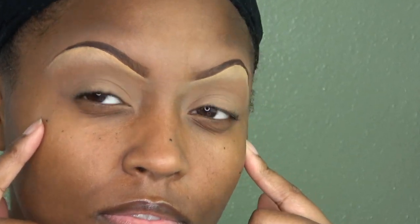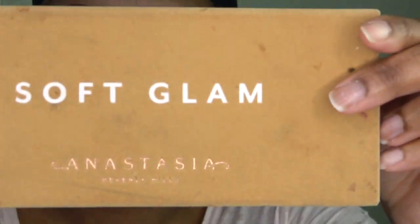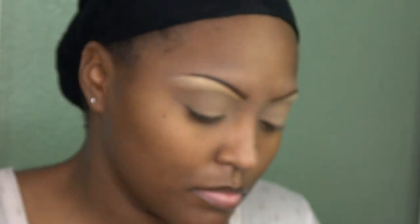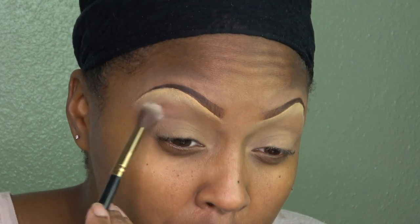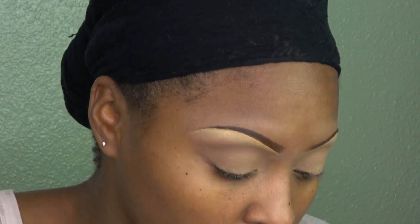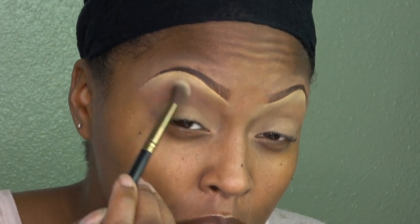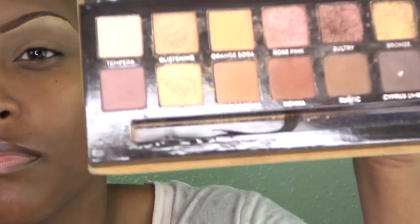I already did my eyebrows off camera. I used the Studio Fix concealer NC42 to clean up my brows. Now I'm going in with the Soft Glam eyeshadow palette and a blending brush. I'm putting the color Dusty Rose in my crease area and slightly above my crease area.